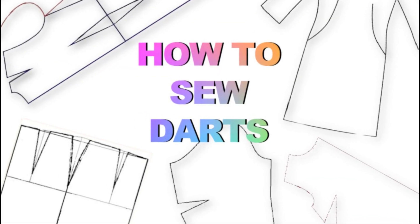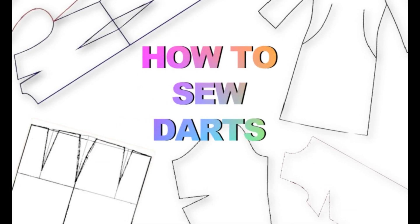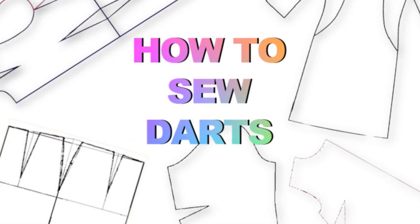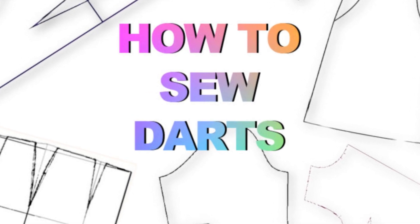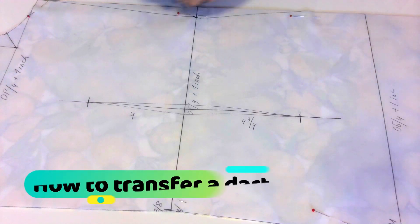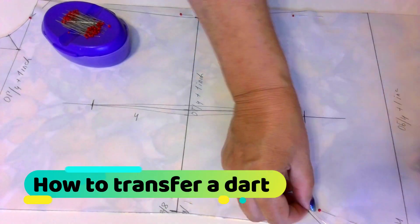First, let me show you how to transfer darts from a pattern. Transferring darts from a pattern to your fabric isn't difficult, but it is an important first step in the process of how to sew darts. There are a few ways to transfer darts onto fabric.